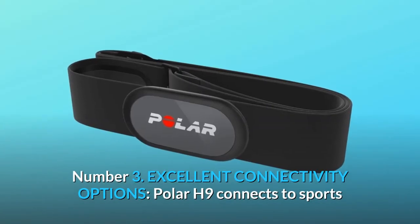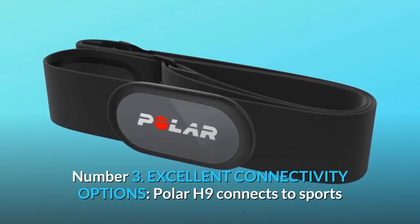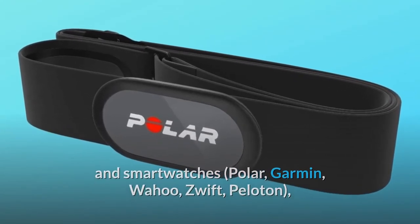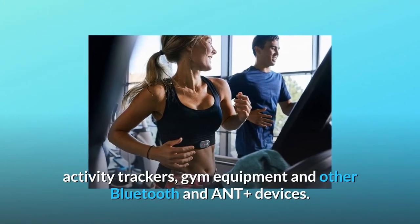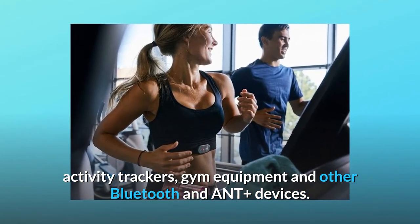Number 3: Excellent connectivity options. Polar H9 connects to sports and smartwatches — Polar, Garmin, Wahoo, Zwift, Peloton — as well as activity trackers, gym equipment, and other Bluetooth and ANT+ devices.